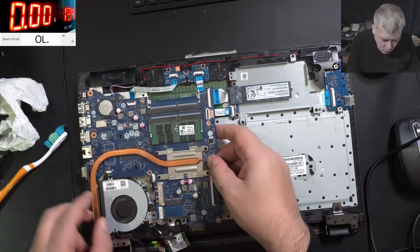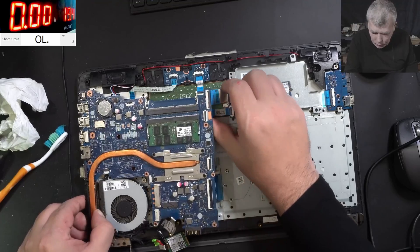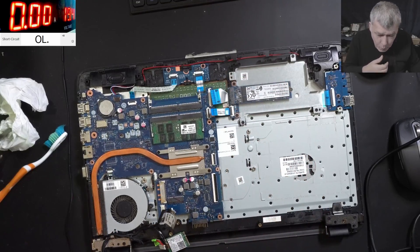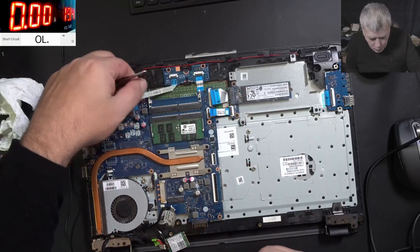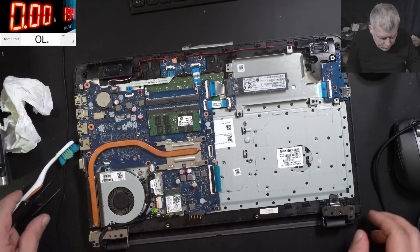You can make that solid — you can use some more rosin over the wire, or you can use hot glue. Okay, ready for the final test. Let's see — plugging in the charger.